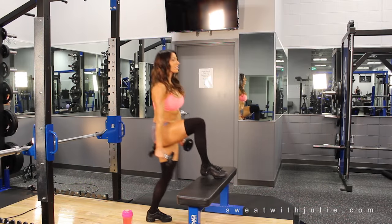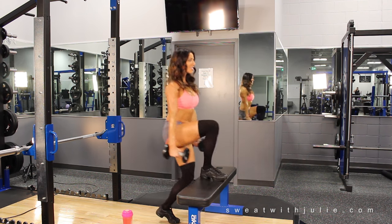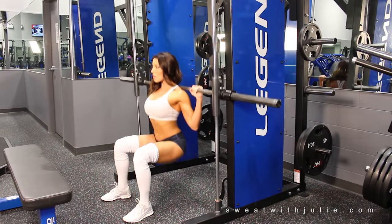Next up is high bench step-ups. You don't have to hold a weight when you begin with this exercise, and ensure that your weight is through your heels as you step up.